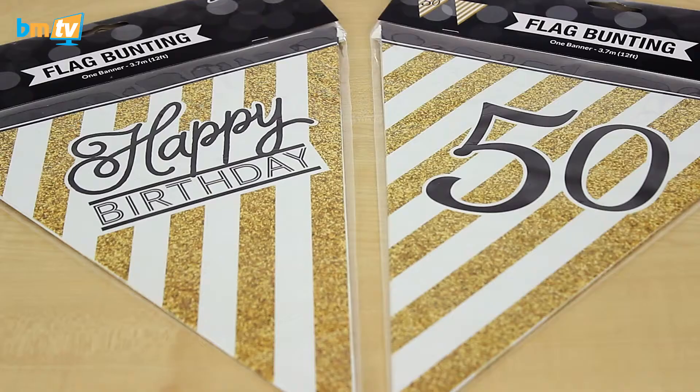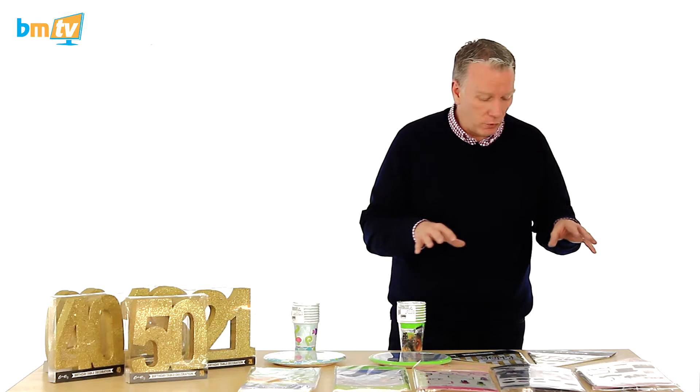Speaking of gold, we've got these over here. These are sort of a matching range — everything's from Creative. We've only got the 50 and the happy birthday bunting. We were thinking 50th anniversary gold. But we'll probably be getting the other bunting in as well. That's gold and black and white, so sort of in the theme there.